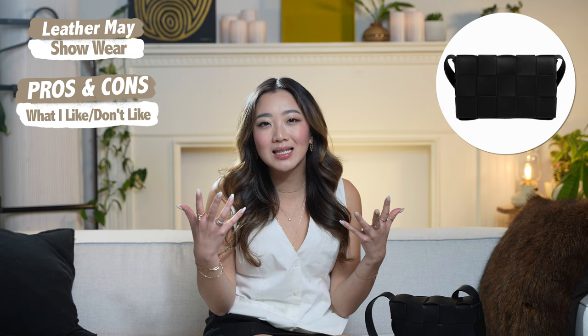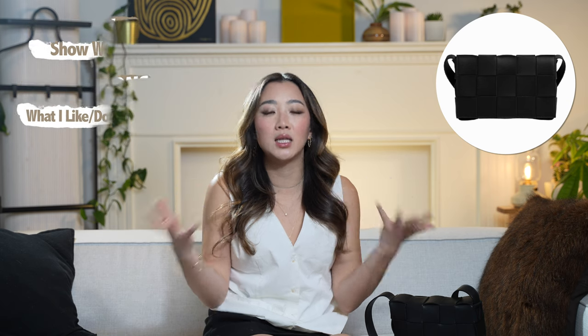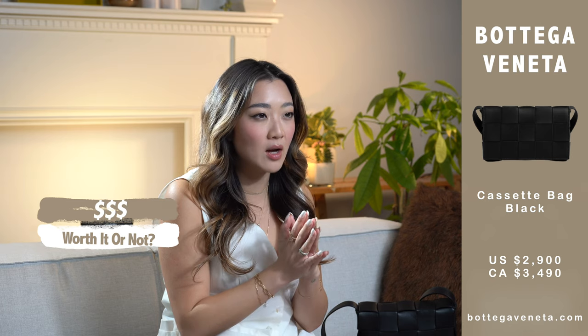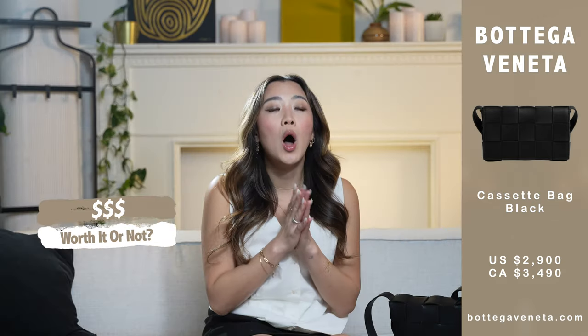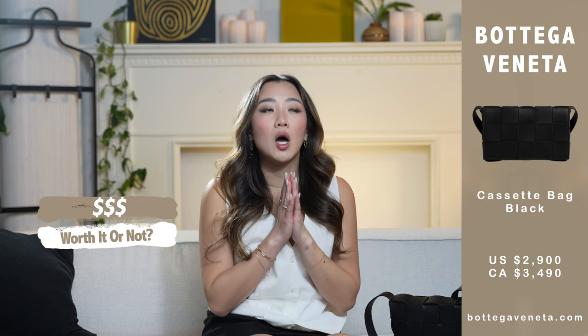At the end of the day, get this bag if you're going to use it. If you're really not going to use it, I think there's a better bag to buy as a collector's item. The last point I want to talk about is whether it was worth the cost and where I got it. The bag itself is $2,900 USD, and in Canadian it was over $3,000, but because I purchased it in Hawaii, I didn't realize how much money I saved. The total cost I spent was about $2,500 including tax.